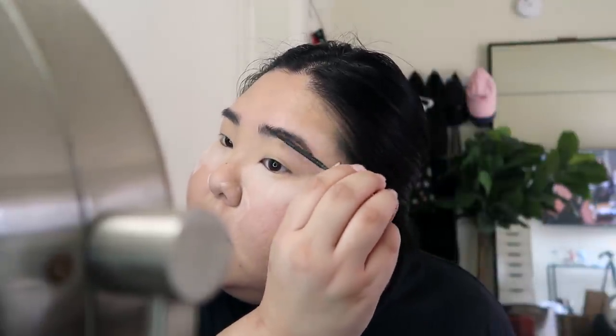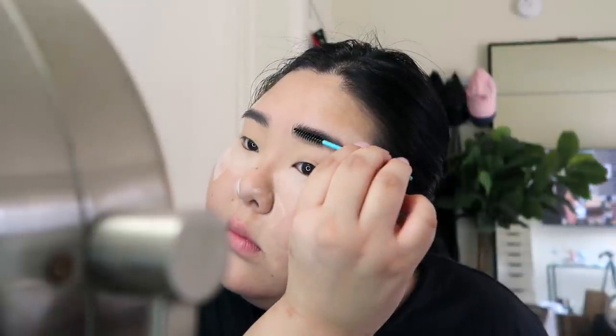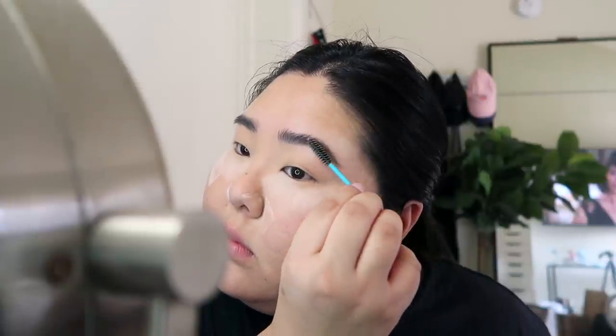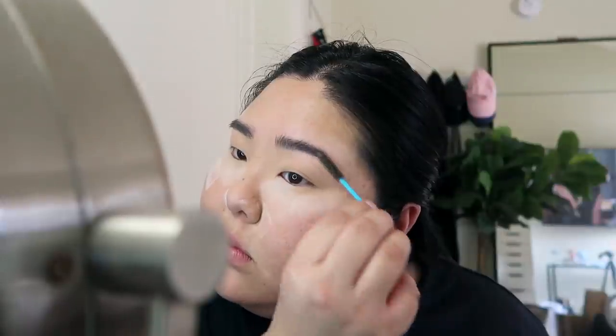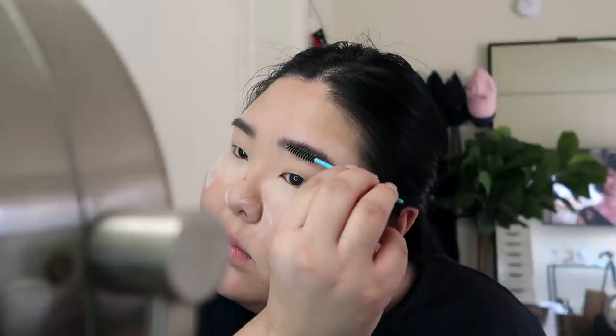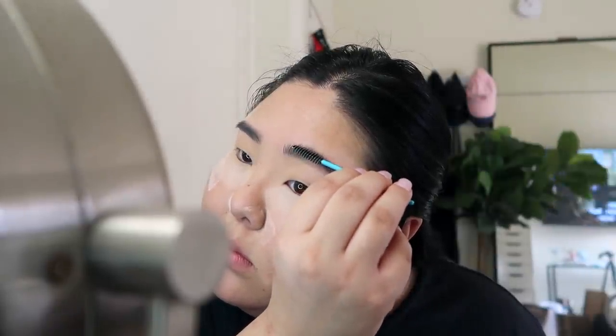I think I'm gonna keep my brows natural, like I always do. I don't think I want to draw them in even though I'm doing a full face of makeup. Okay, now I'm finished with my brows and I'm gonna move on to my eyes.